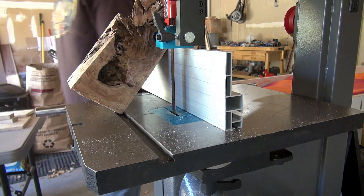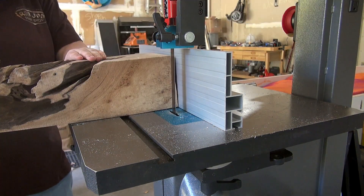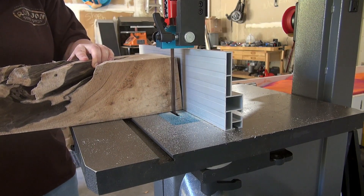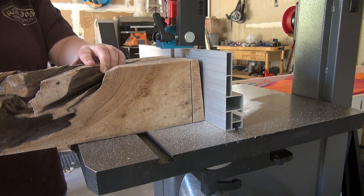In order to make sure that the lamp would sit steady and sturdy on a tabletop, I needed to make the base square and 90 degrees, so I used my Laguna 1412 bandsaw to get that accomplished.